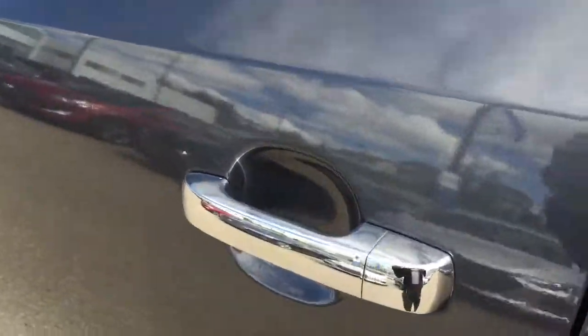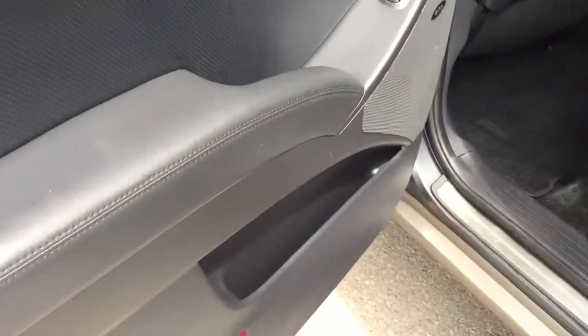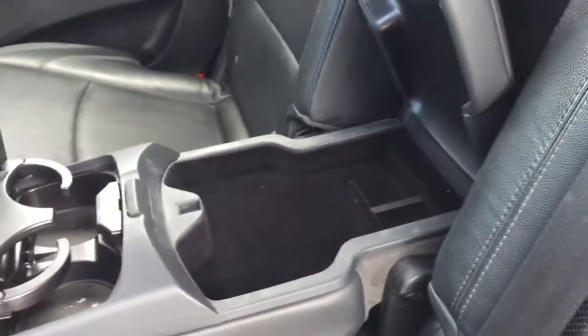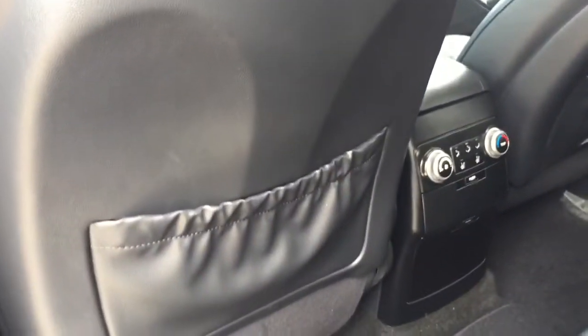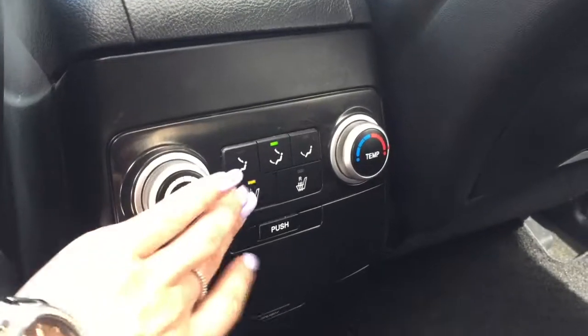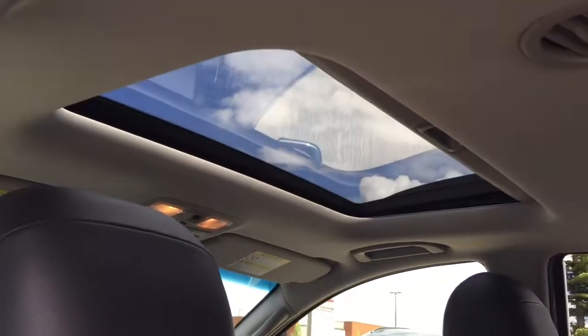Now heading into your second row, you've got these nice chrome door handles. You'll find some storage space along the bottom of the doors. Lots of space back here with a beautiful black leather interior. You've got the option to bring down this armrest in the center which will provide you with two cup holders along with lots of additional storage space. You'll find pockets on the back of both front seats. The passengers back here have their very own climate control which does include heated seats. You'll find a 12 volt DC outlet under this panel, and lastly looking up top you do also have a sunroof.